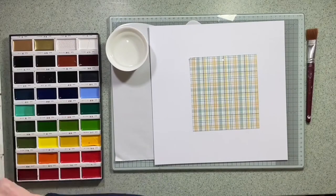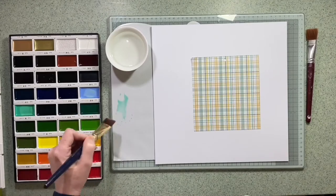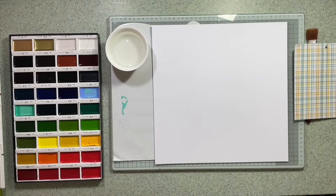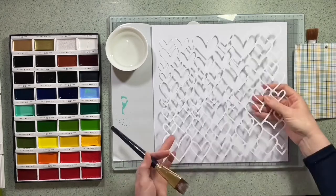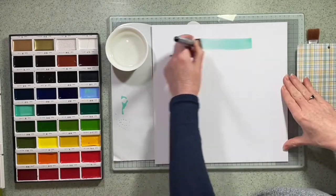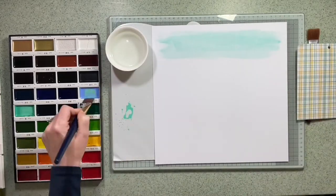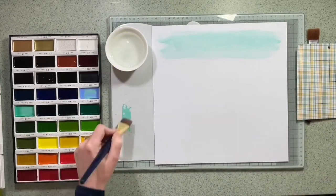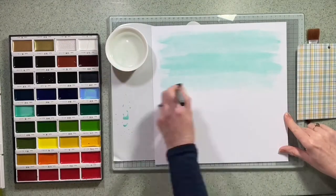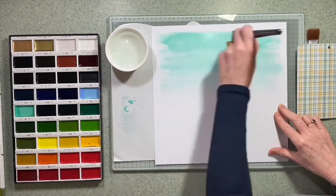For this layout I've used the latest Echo Park range called It's a Boy. I've got this checkered paper in front of me and I want to emulate the colours, so I've got these Japanese paints by my side and I'm going to mix a teal coloured paint to start off, to decorate the cardstock that's going to be behind my cut file. I've got a photograph of my nephew that I really wanted to use and when I saw the range I knew exactly the photo I wanted.